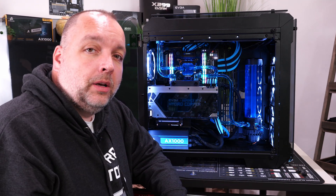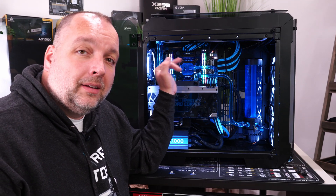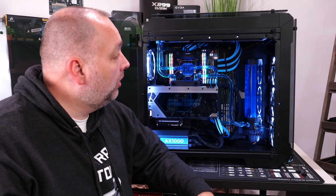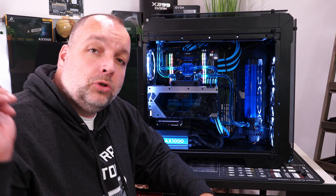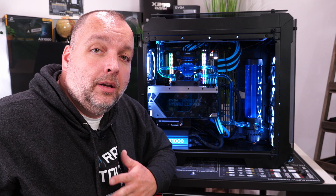Everything turned out really, really good. Hope you guys like it — we've got some cool pictures of it, and we will show you the whole entire setup over on our new workstation in just a few.